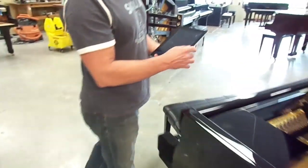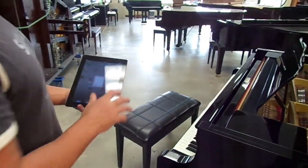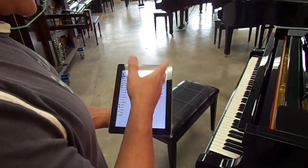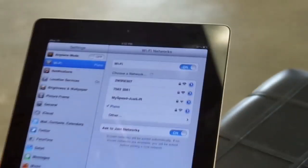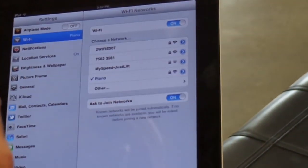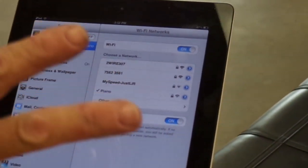The next thing you're going to do is get your iPad and go into Settings, and select Wi-Fi. It's going to look for the Airport Express underneath the piano. I actually named the piano, and the password, in case you need it, is always eight zeros.